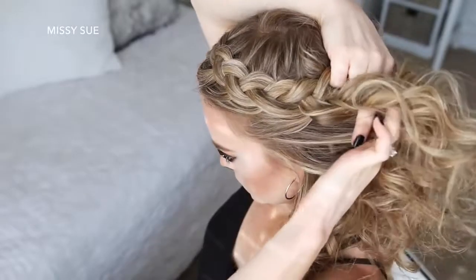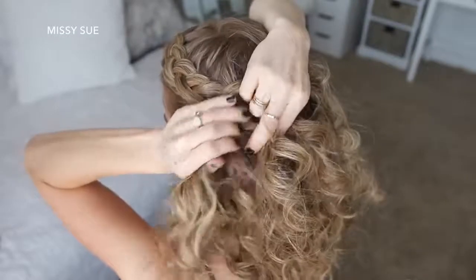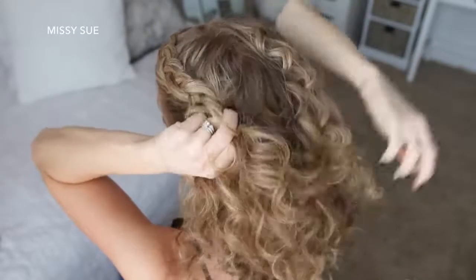Once I've run in hair above my left ear, I'm going to curve the braid around the back of my head and continue the braid, adding in hair from the top of my head and from underneath the braid.